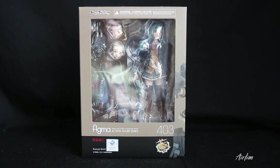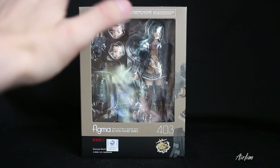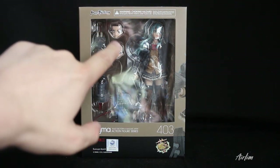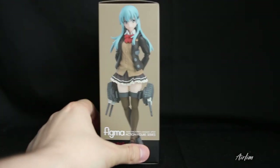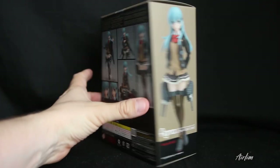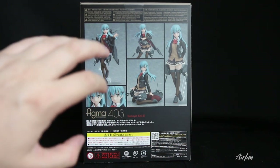Hey collectors, welcome back to a brand new video. Today we have Figment number 403, which is Suzia Kai 2. This is from the Kankali range, and I absolutely love these figures. Let's have a look. First of all, we have this lovely window display where we can see her two faces, the attachments you get, as well as the figure itself, and there's a lovely image of her.